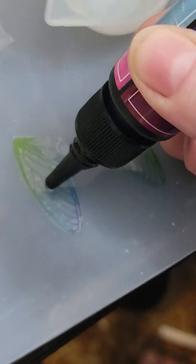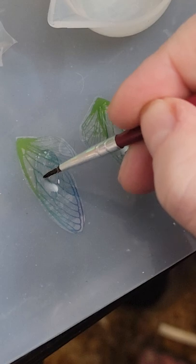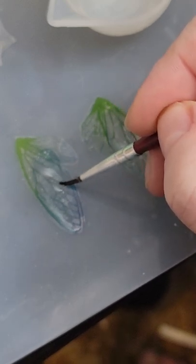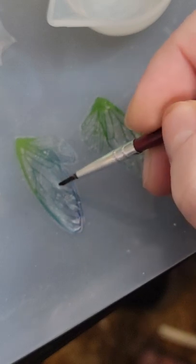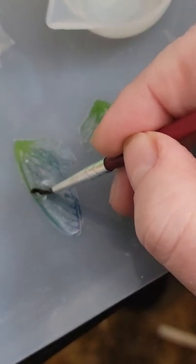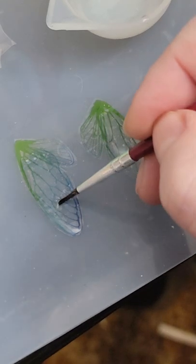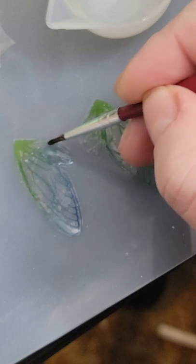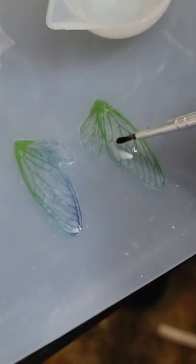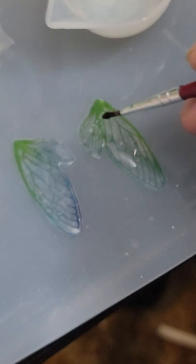First I do a little layer of plain old clear resin, and push it gently to the sides — but not all the way. I am on the mat just in case I go too far. It will involve a bit of trimming but that's okay. These look more like cicada wings than butterfly or dragonfly wings to me, but that's okay — they're pretty anyways.